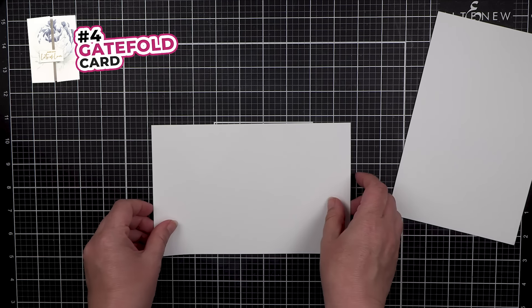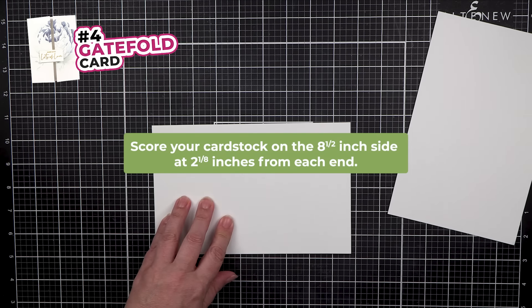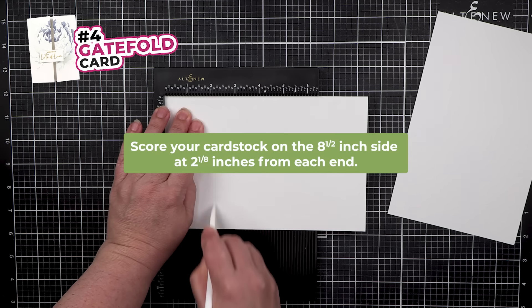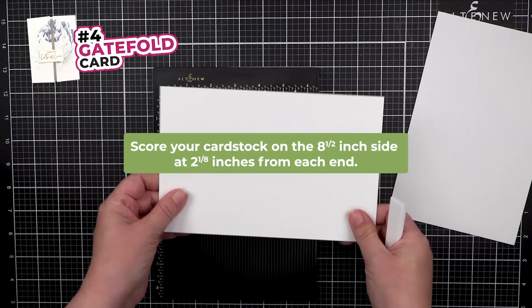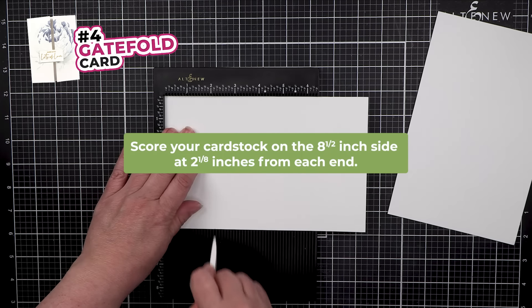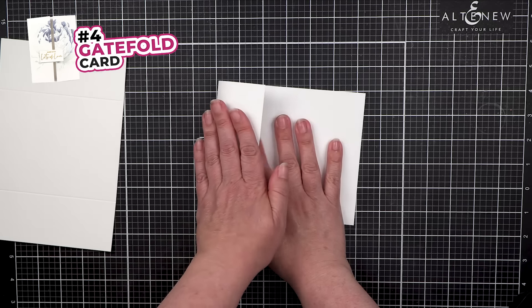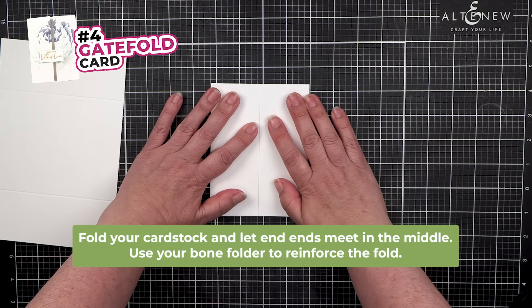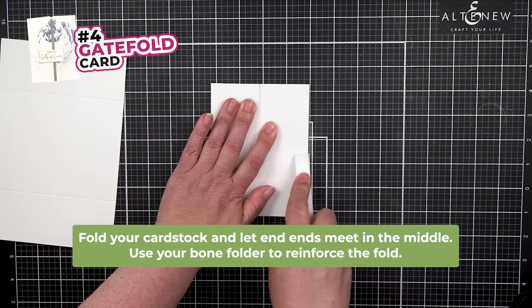Turn the paper to the 8.5-inch side. Score 2 and 1/8 inches from each end. The ends meet in the middle, and then reinforce the folds.